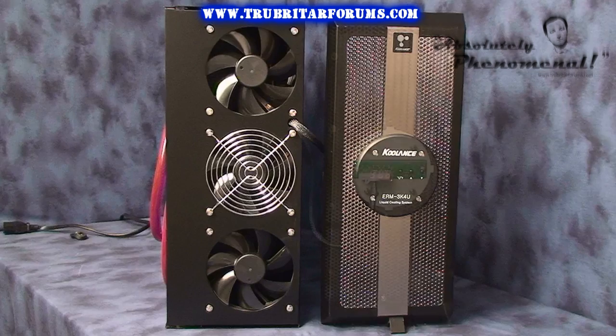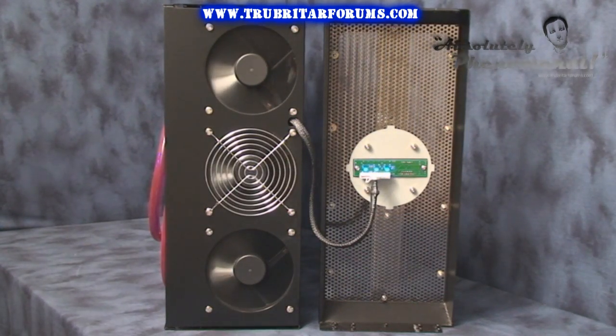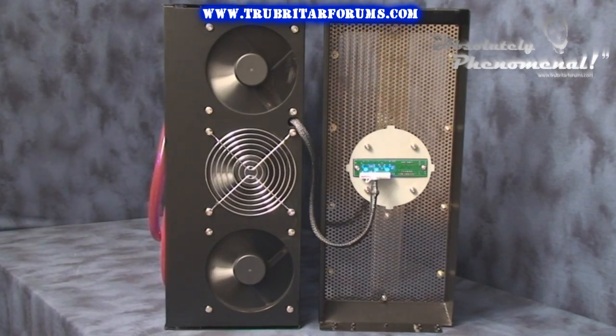Hidden discreetly behind the front grill are three 120mm cooling fans. These fans are fairly quiet and provide the primary source of ventilation for this unit.